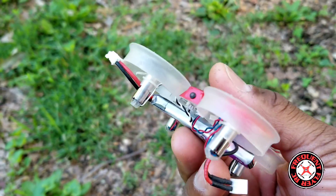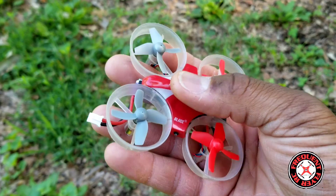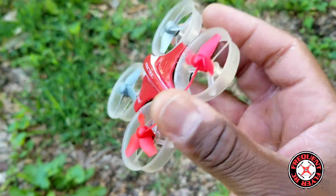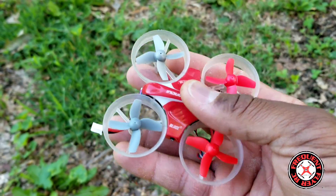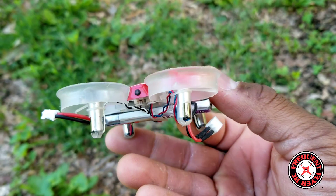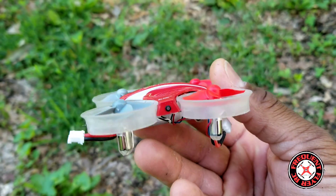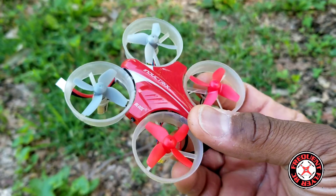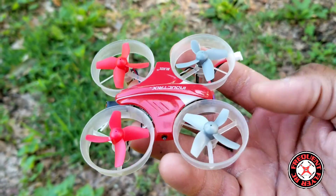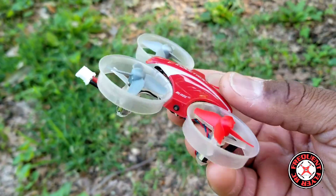It still has the motors on it from when it was a tiny whoop. The original Inductrix motors are not as powerful — people were buying upgraded motors with a higher KV in order to be able to lift the camera to fly FPV on their tiny whoops. When I converted this thing back I forgot to remove the motors and put the stock ones back on, so this thing has more powerful motors, which makes for a better flyer. It always has been a really great flyer, and that's why people started putting cameras on top and flying them FPV as tiny whoops. Let's get this guy in the air.